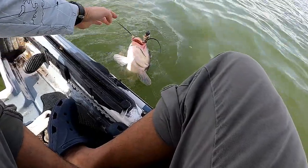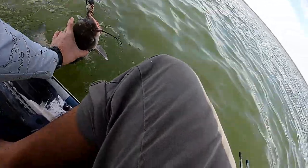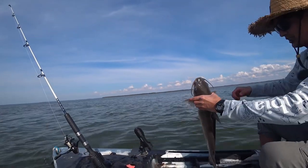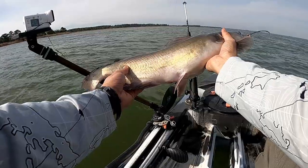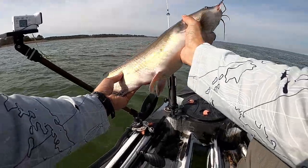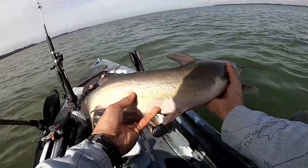This is my first catch of the season. I don't even know how to hold a catfish. Oh, I got it! Hello catfish, how are you? This is probably what, five pounds maybe or six? I don't know, that's a big catfish. All right, bye bye, see you later.